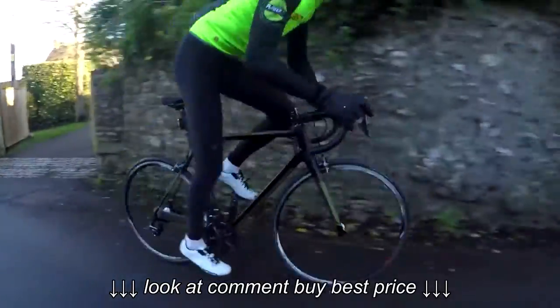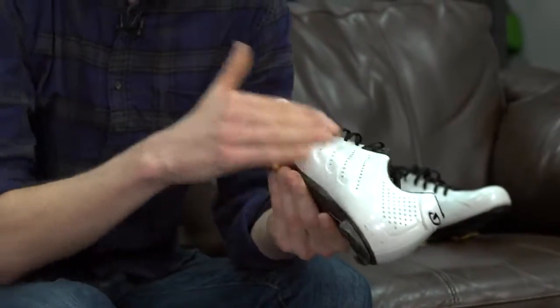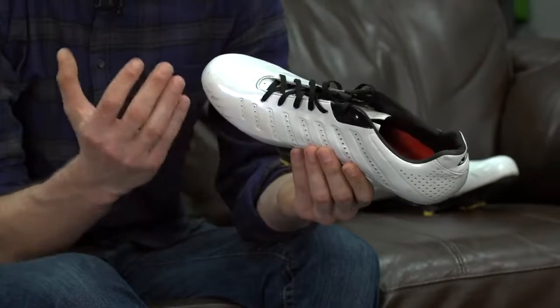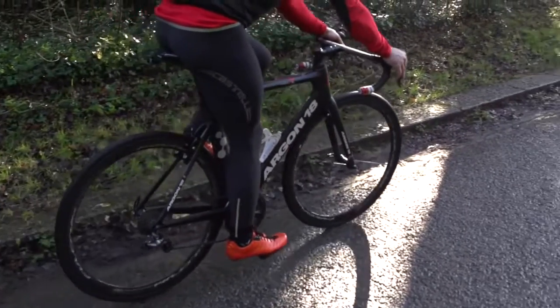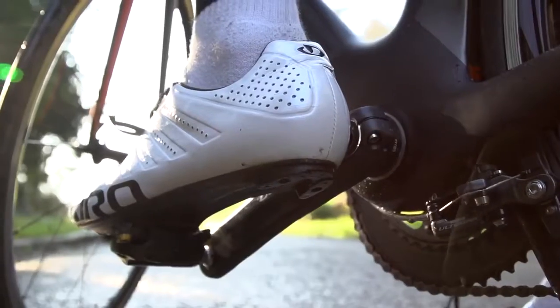One slight problem I've found is that the outer isn't the most robust. It's very easy to clean because it's shiny, but it picks up scratches very easily — walk around in them, knock them on your crank arm, have a crash, and it's going to tear. I think that's a price you pay for the low weight; more durable shoes are heavier because they have plastic or harder rubber around the toe and heel. Overall these are probably some of the best road shoes I've ever ridden in, and once these wear out I'd definitely consider buying another pair.